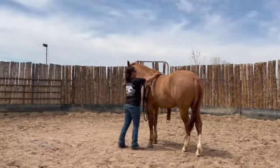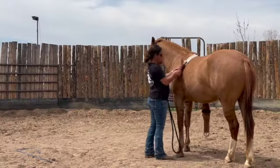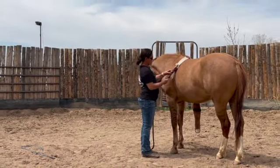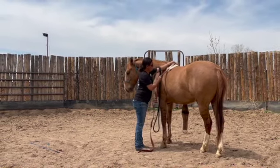In this clip, I am using a surcingle made out of two cinches, an off-billet and a latigo. This is a great tool to first introduce the horse to a girth because it can get nice and tight, unlike a normal surcingle.